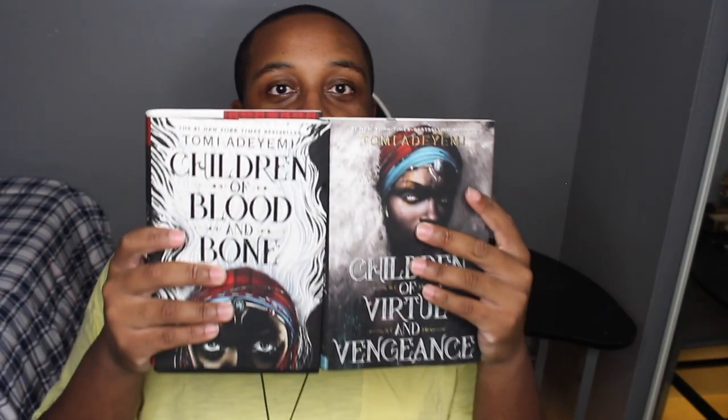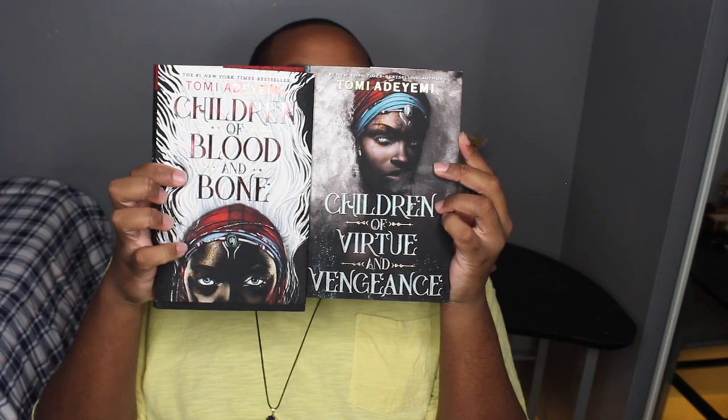Children of Blood and Bone seems like it has more pages, so this second book is a little bit shorter than the first one. I'm going to put these two together — look at the magic in that! This is the back of it, this is the side. I don't want to open it too much because I haven't read the book yet. Oh wow, there's a new updated picture of her — a different one. She's so beautiful.